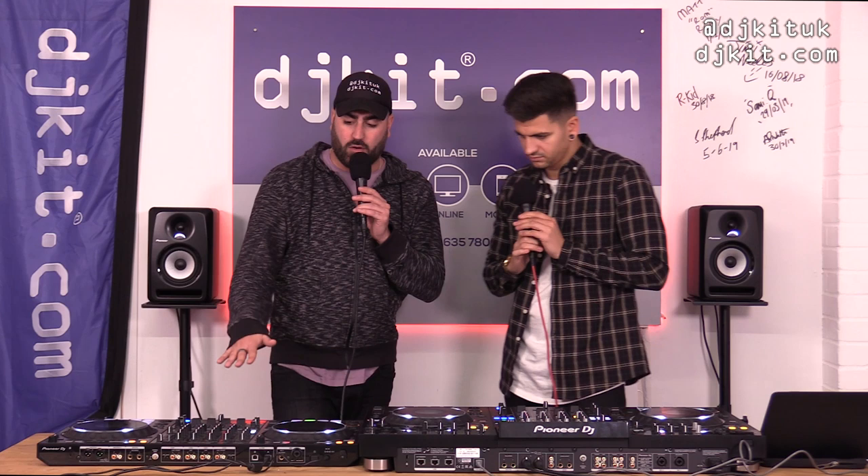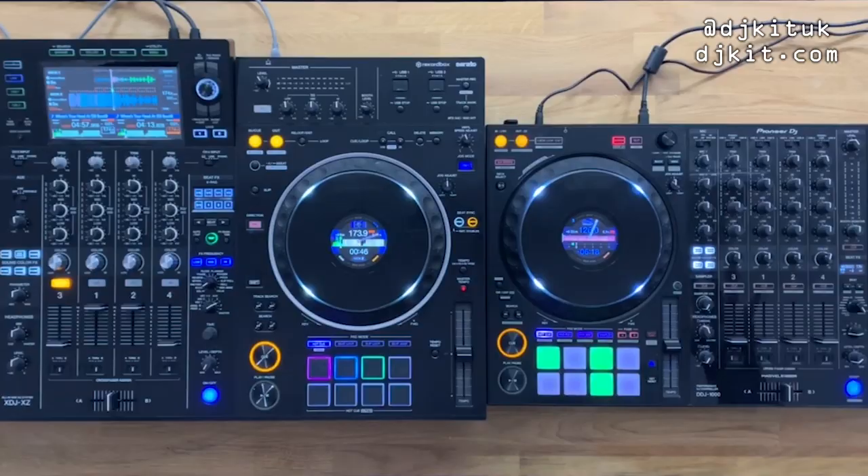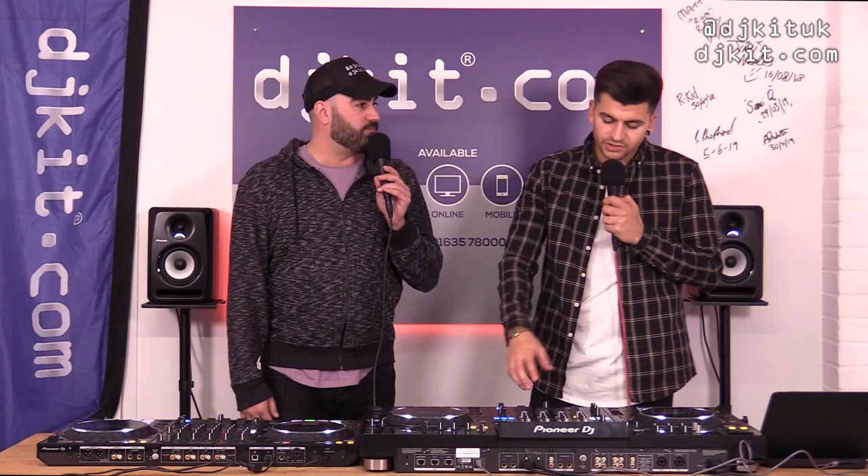We want to do a head-to-head comparison in Rekordbox mode — looking at what features are on the XZ and not on the 1000, what's on the 1000 and not on the XZ, and what they both share.